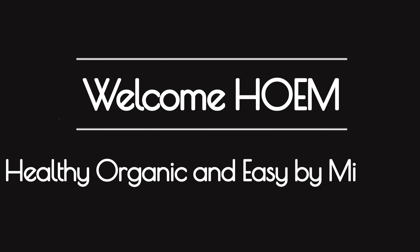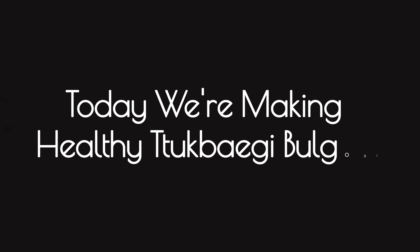Welcome home, healthy, organic, and easy by Michelle. Today we are making healthy 뚝배기 불고기. 뚝배기 불고기 is my favorite Korean dish.